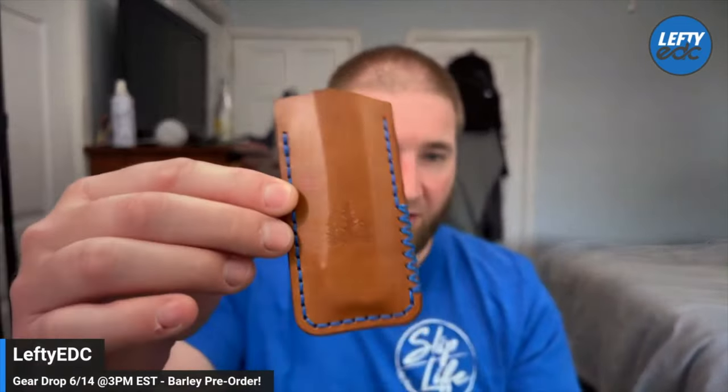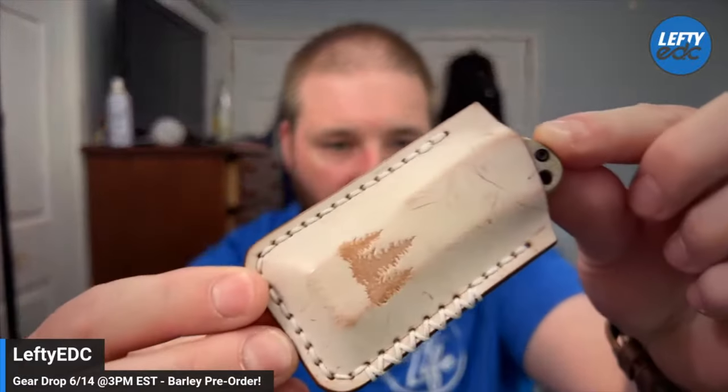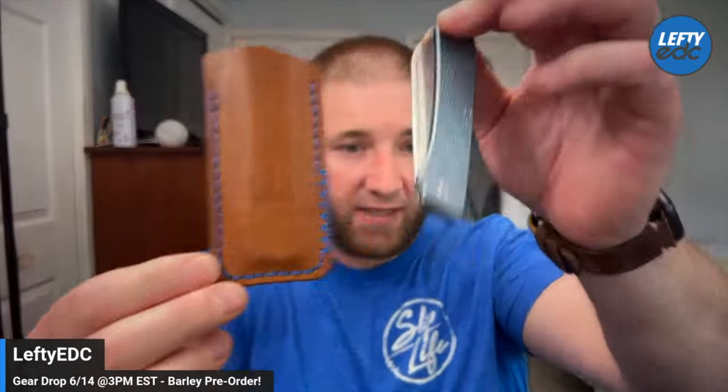Hopefully at some point there will be some dope Northwoods Leatherworks slips for these. I'm hoping when these come in that they do a drop of some kind of limited Northwoods slip — like the one they did for the Vanish. I absolutely love that slip. If we could do some stuff like that for the Barley, that would be fantastic. But worst case, you can always hit up my boy Troy and get yourself a slip when it comes in — he's already modeled this clearly. That's the gear drop. Thank you guys so much for tuning in, I love you all, and I hope you have an absolutely fantastic day.